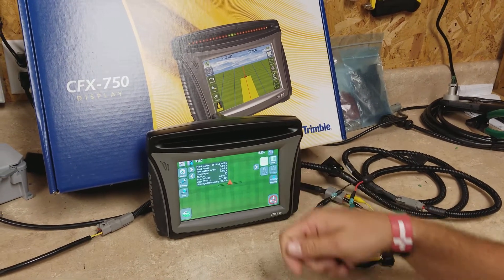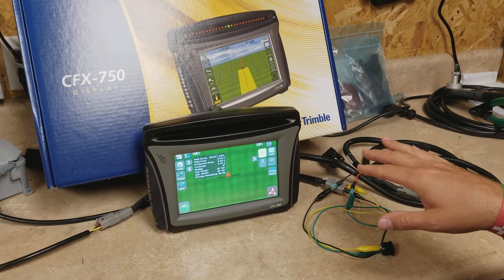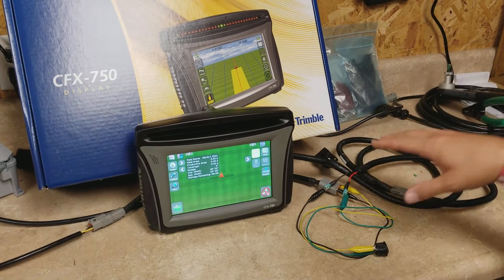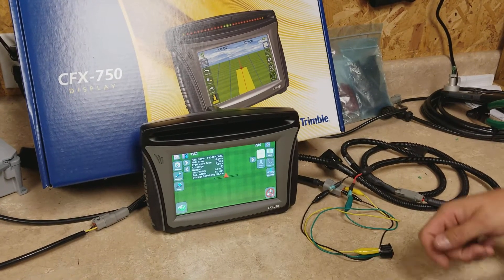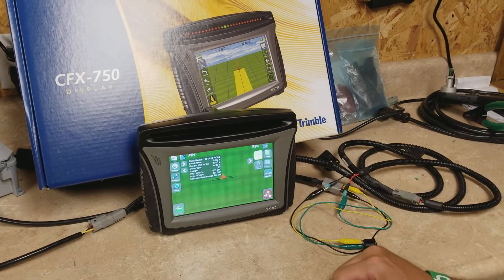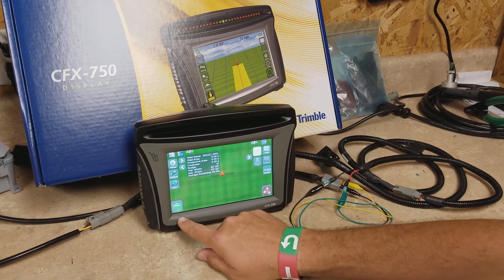For people that are using spray controllers and those types of things, or three-point lifts, we can put in a cable system that will actually allow this to happen automatically. So whenever the lift goes down or whenever you flip a switch on, it will automatically turn this on and start counting your acres.